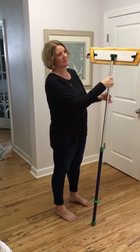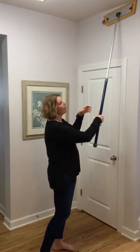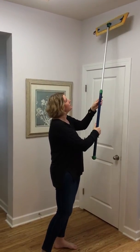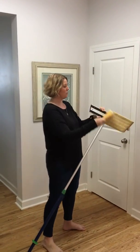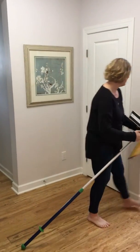Do you see how it swivels so it gets around everywhere? You can also lock it so it doesn't swivel, so if you have tall walls or ceilings you can go ahead and dust and dry mop your walls.